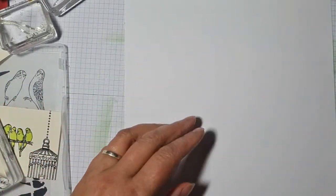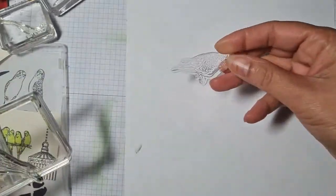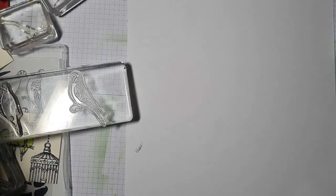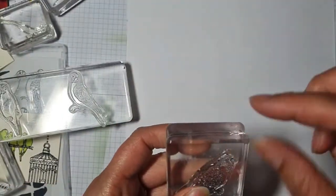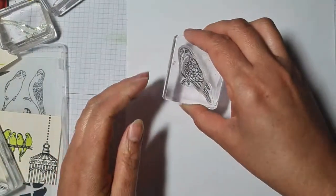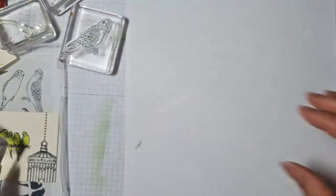Right, I'm going to take these practice budgies off and work on the actual paper I'm going to use. I'm happy to have just one as a focal point — or should I do a random pattern, a one sheet wonder? I think I'll start with a one sheet wonder and see what happens.